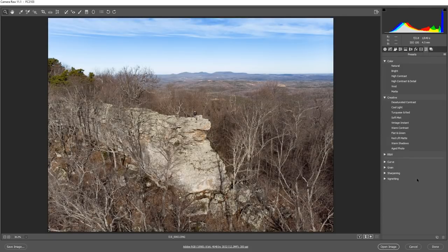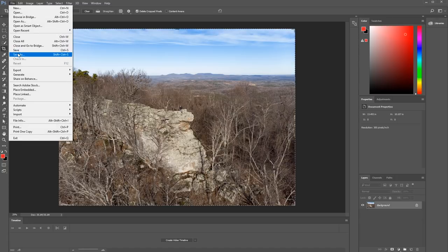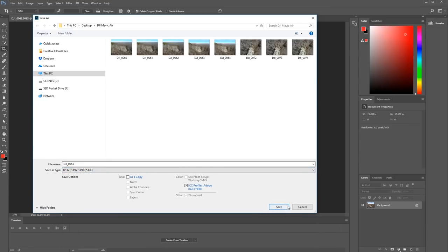Now, once I've settled on my look here, I'm going to go ahead and select Open Image, and that's going to open up this image in Photoshop. From here, I can go ahead and grade the image however I see fit. And if I want to save this out, I would just come up here to File and then Save As, and that'll give you the option to save the image as whatever file type you prefer. Alright guys, hopefully you picked up a few tips from this tutorial. Make sure you check out the other content on the Shutterstock blog. This has been Charles Yeager for Shutterstock — thanks for watching.